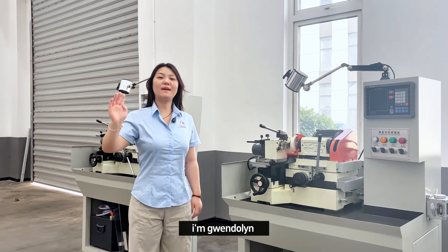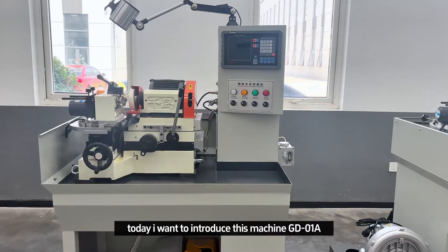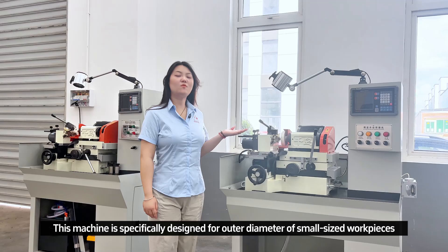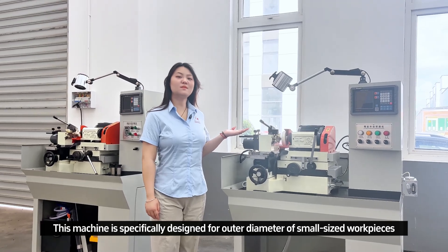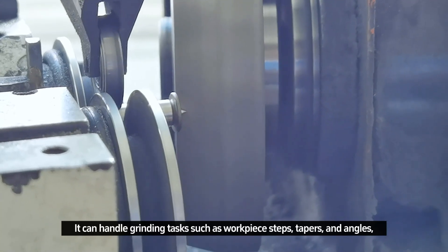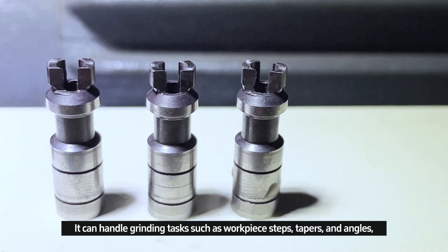Hello everyone, I'm Gwendolyn. Today I want to introduce this machine QD01A. This machine is specially designed for the outer diameter of small size workpieces. It can handle grinding tasks such as workpiece steps, tapers, and angles.